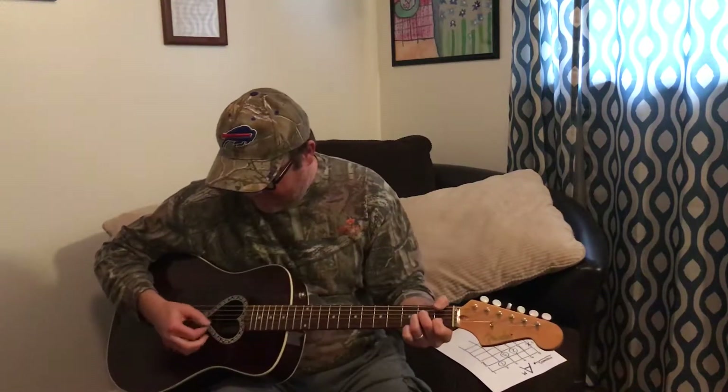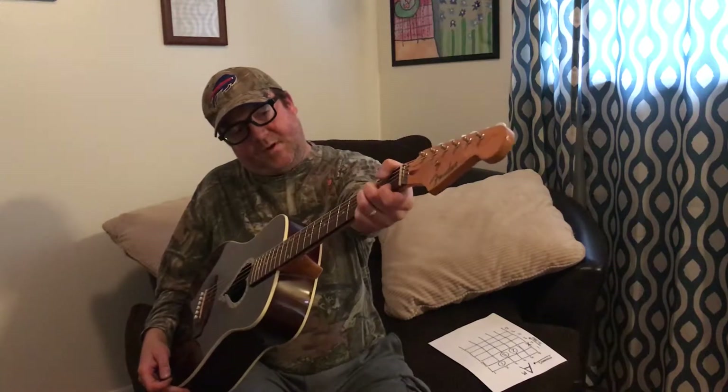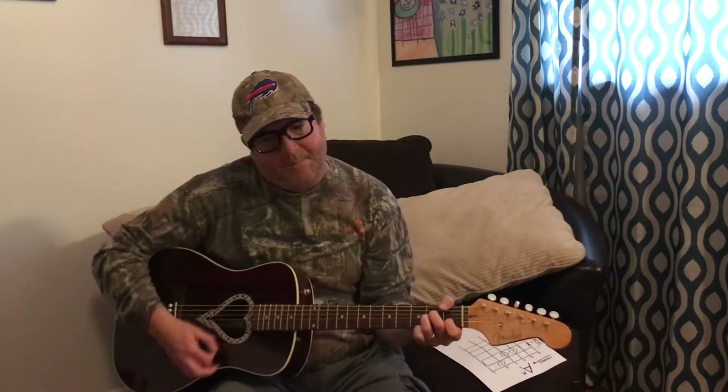Make sure you get right up on your fingertips. You want that open high E — the first string — to ring out. A lot of people lean their first finger onto it and mute it. You hear that? Pick it up and use your fingertips.